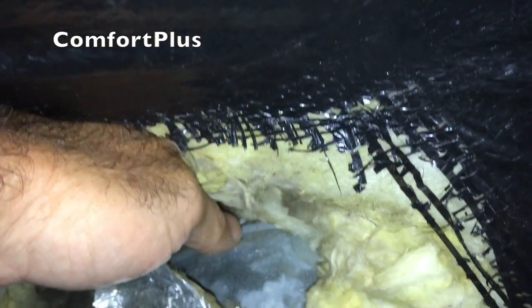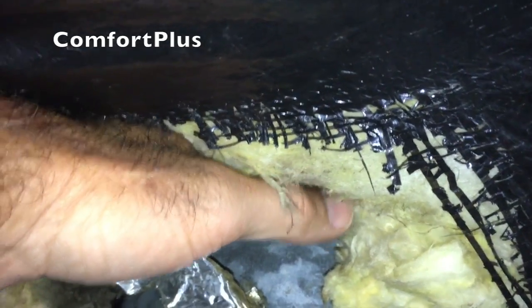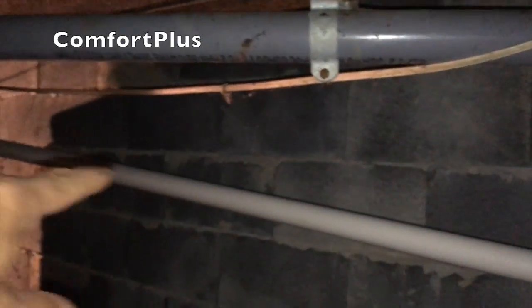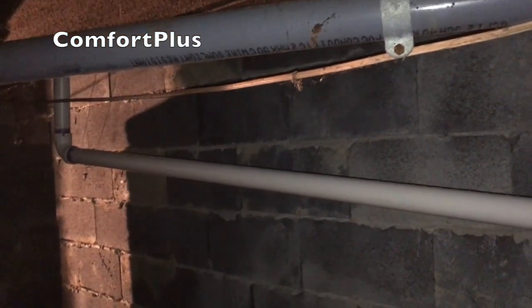So when we pull this furnace out, we will be opening up the hole in the floor to bring our return through. The return will come down and go through this — it's probably like a 4-inch thick block that they put up after the fact — into that addition room. And then we will hang the unit on the joist on the other side of this wall, and bring supply back underneath the home to pick up the two runs of duct work.